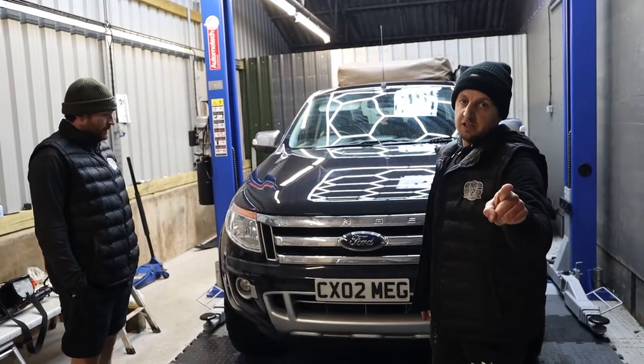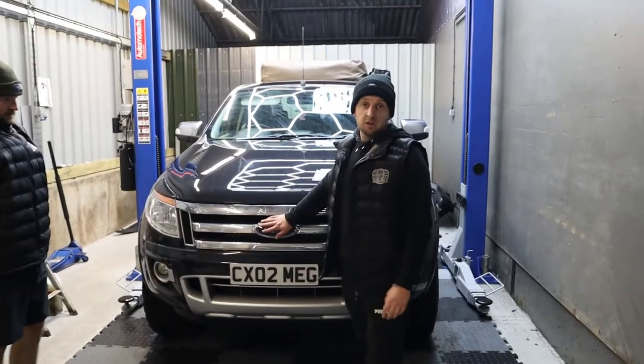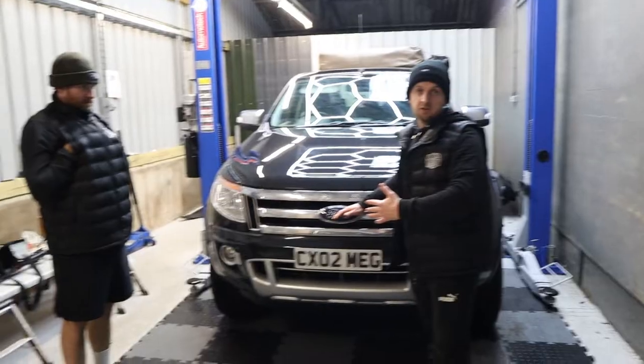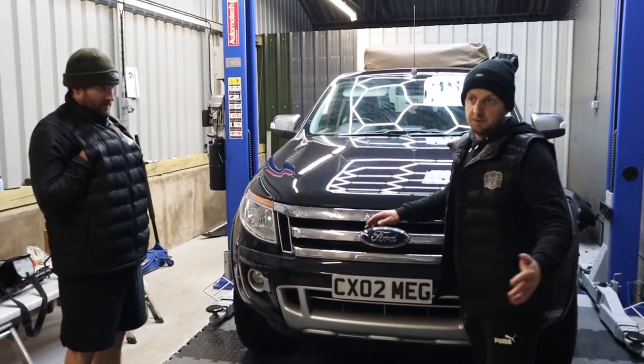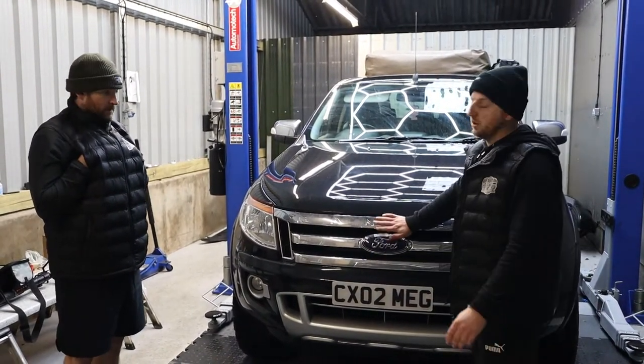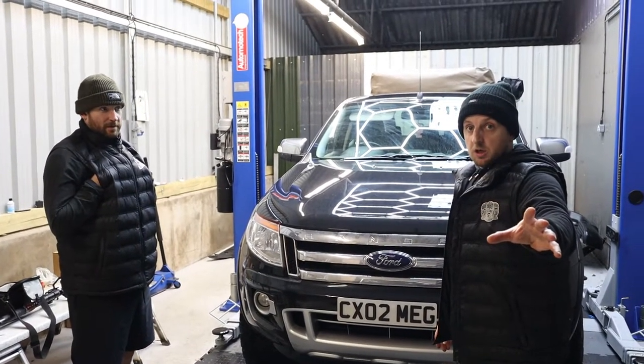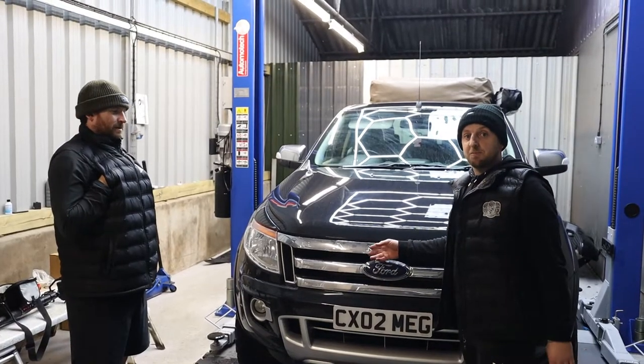T6 to T7 conversion. I'm checking it - they started on the 2012, this is 2015, but faces from 2016 to 2022, so I'm going to make this look like a 2022. What is it? A 22? Brand new - I'm going to make this look brand new, mate.